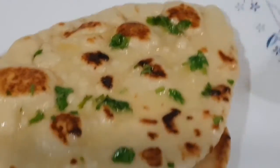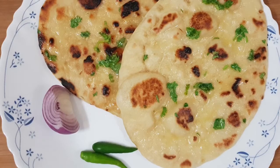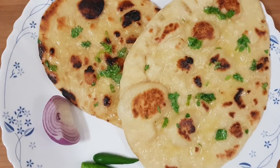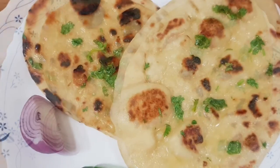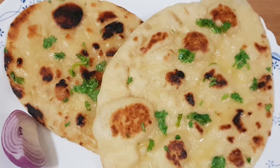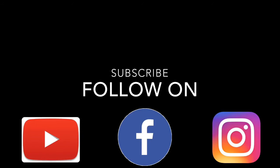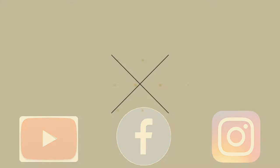And here we have a perfect tandoori roti, ready — made on a tawa without the help of an oven or a tandoor. Do try the recipe and let me know in the comment section below. If you like my recipes, don't forget to hit the like button. And if you're new to my channel, don't forget to subscribe for more simple and easy recipes. Also follow us on Facebook and Instagram. Until then, take care, see you again. Thank you.